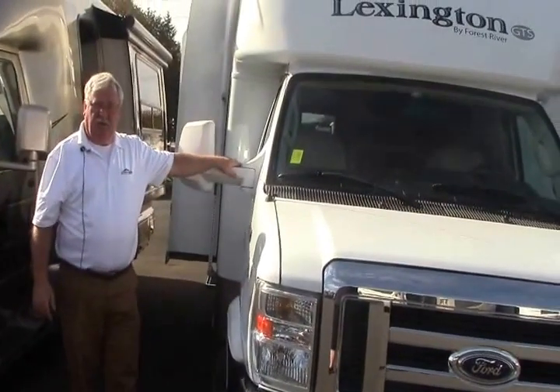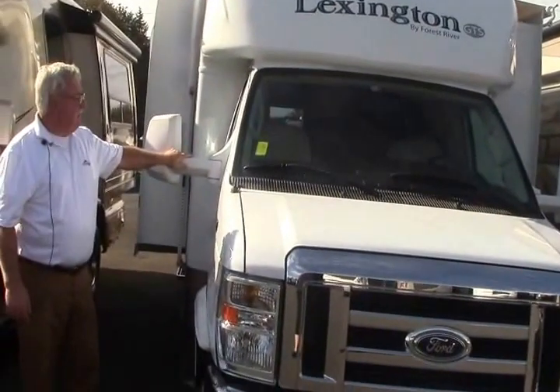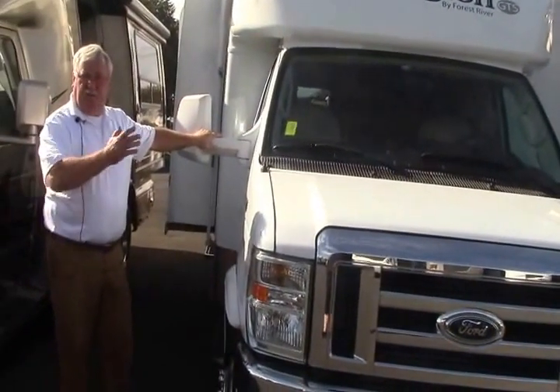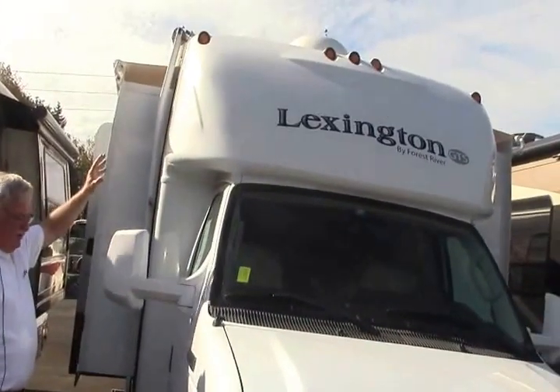Now we're going to take a look at this 2010 Forest River Lexington. This is a 283 GTS model, one of your B-plus coaches. Really nice molded fiberglass front end on it.